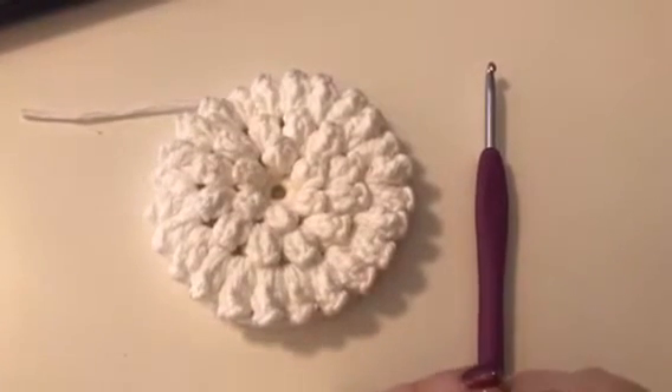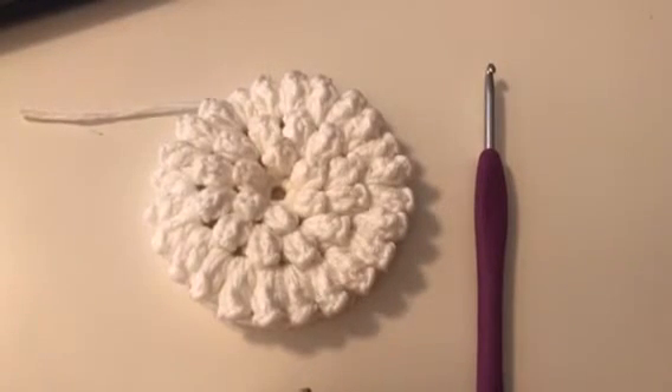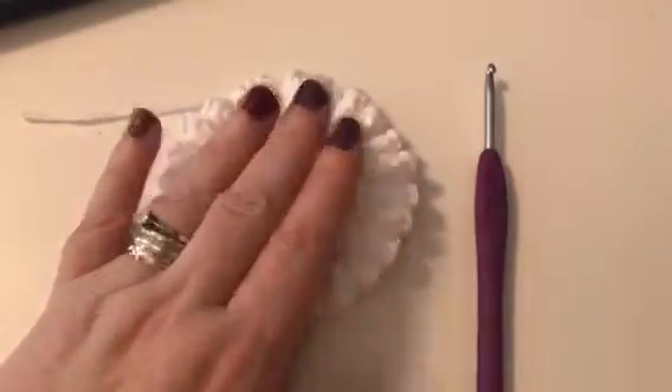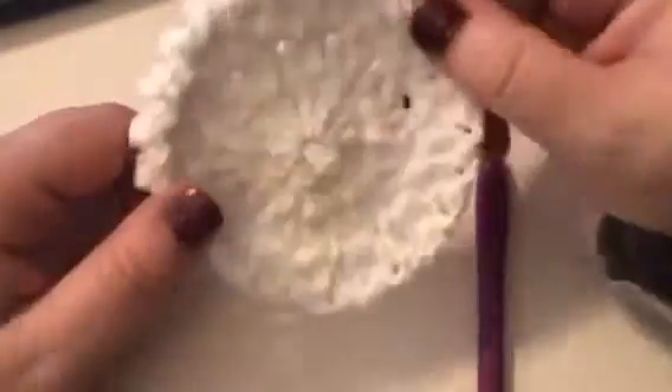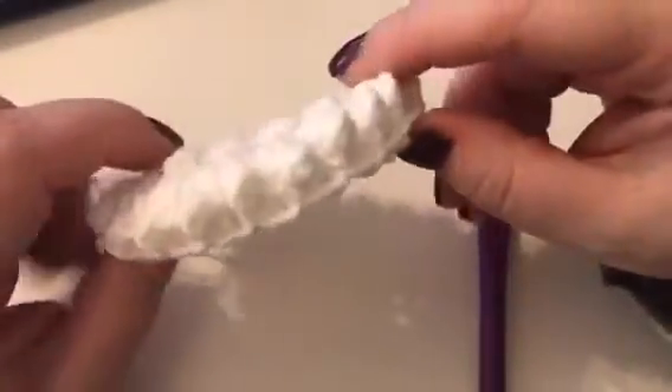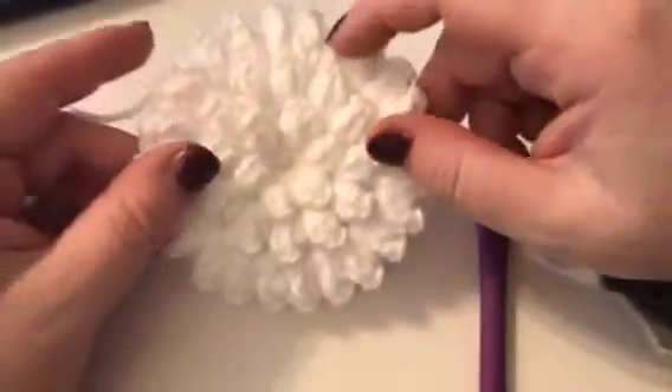Hello, it's Lisa from the Weehouse of Crochet, and welcome to the Knitcraft Water Garden Crochet Along. We are on week three and this is round five. You should have something that looks like this, and I think it's beautiful. Even the back is pretty and it's sturdy as well.